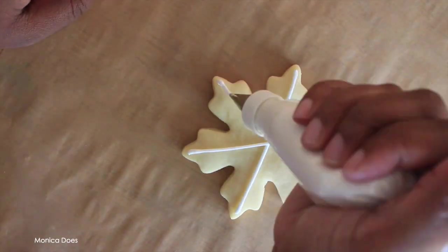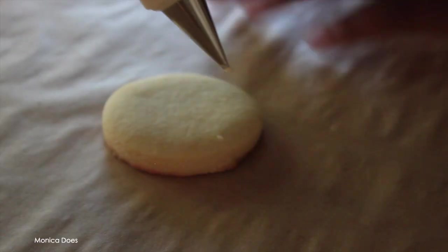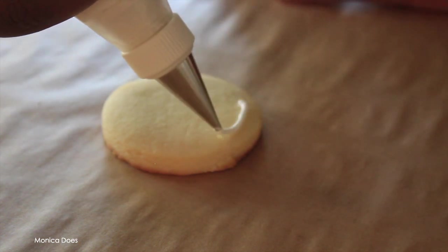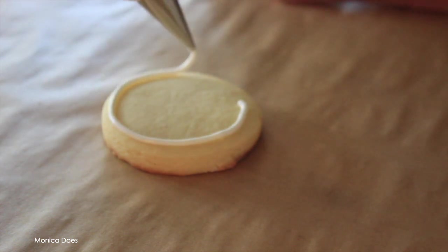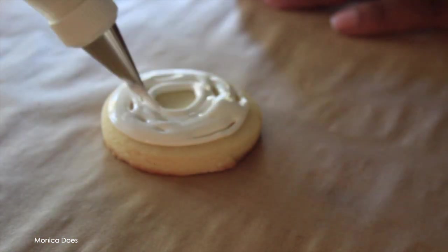I'm outlining and then filling in, so for these I actually used two different consistencies: piping consistency and flooding consistency. I want to show you what it looks like to pipe icing onto a cookie — notice that the tip does not touch the cookie. You want to leave a little bit of room, which gives you more control.